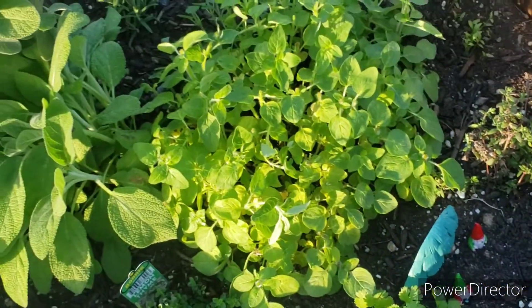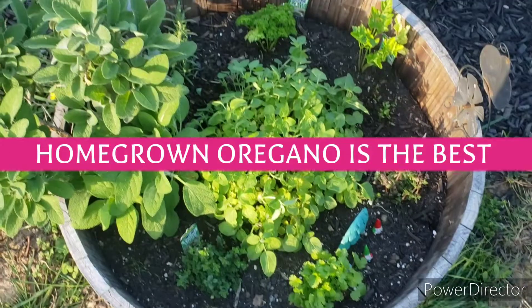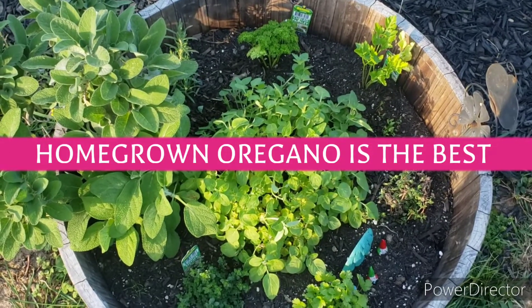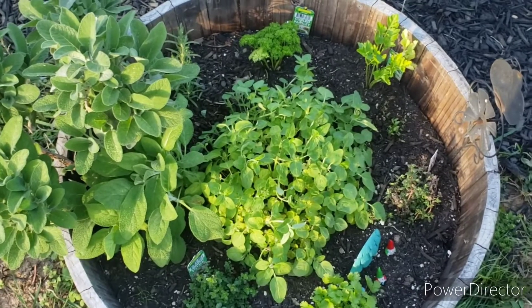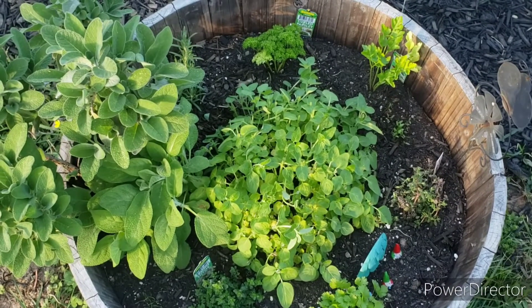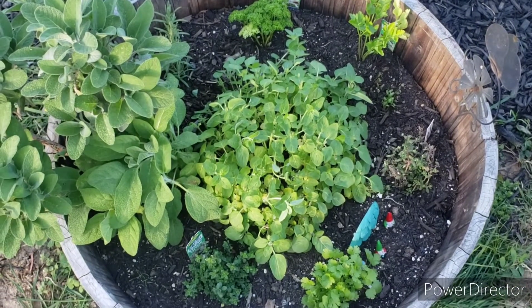So that is my video today. I hope that was helpful. Perennial over annual. And we just did our first harvest of 2022 on my oregano from last year. Love you guys and I'll see you on the next one. Bye bye.